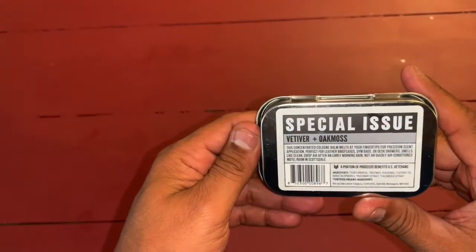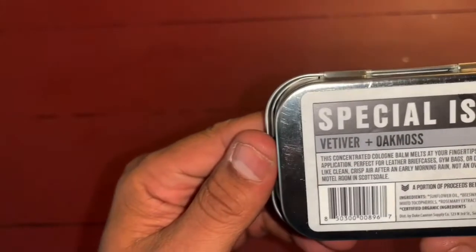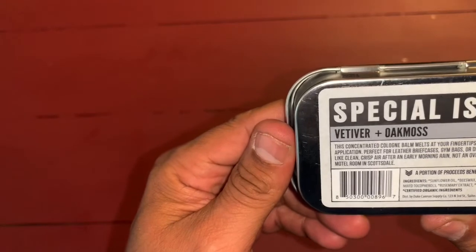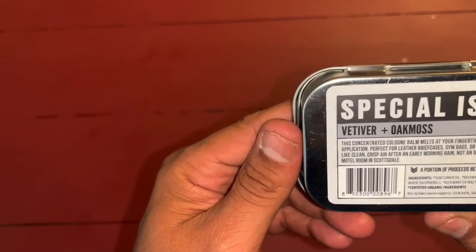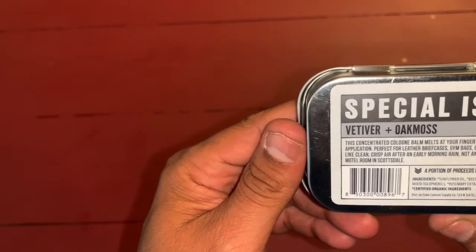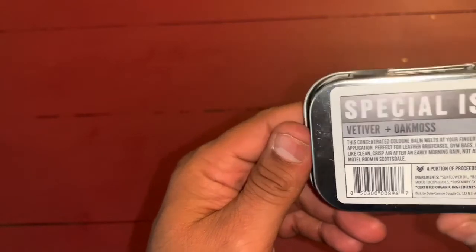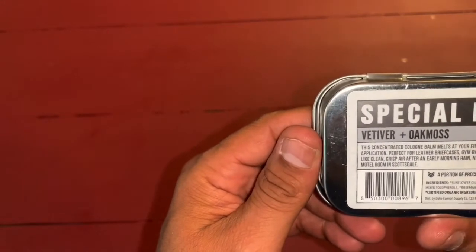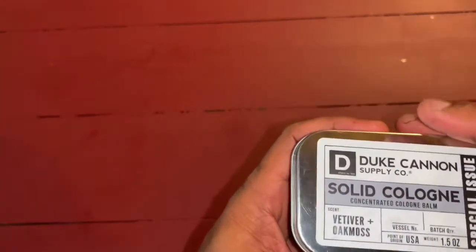This one has ingredients: sunflower oil, beeswax, fragrance, coconut oil, rosemary extract, and calendula extract. Certified organic ingredients. These are made in Minnesota — in Minneapolis, Minnesota, by the way.